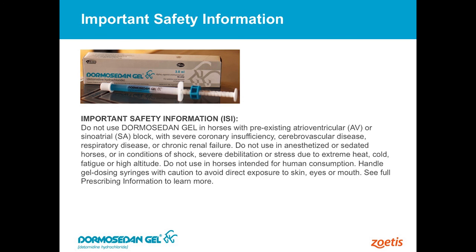Any horses that have existing heart issues — we don't recommend using this drug on them. But the good thing is we don't have many horses that have heart issues. If they've had a bad experience in the past with this type of drug, then we would not want to use it. Pretty much common sense things with respect to the safety side of it.